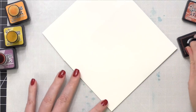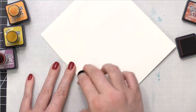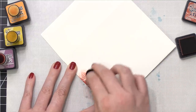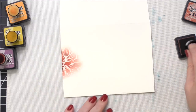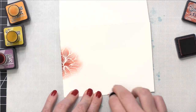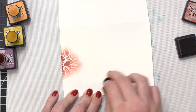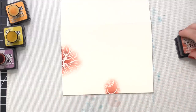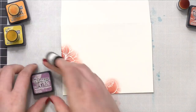Instead of using larger ink blending tools like the mini round blending tool or the original blending tool from Ranger, I'm using some sponge daubers. These are really great when you want to have smaller areas of blending and precise placement. Also, because these foam tools are domed, they don't have any harsh edges, so it's really easy to blend with these and not get any of those strange almost-stamped lines you might get with a different type of blending tool.